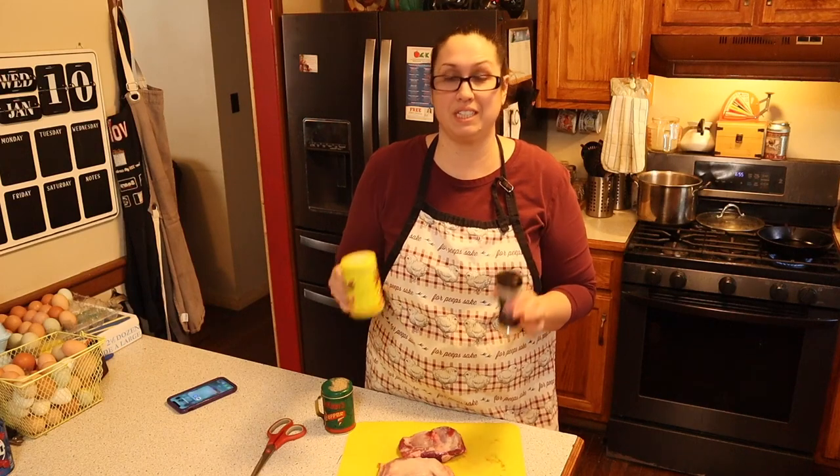Let's go ahead and cook this up and see what we think of lamb! For the seasoning, I'm going to go very basic because we are on carnivore and can't be adding a whole bunch of different things. I'm just going to add salt, pepper, and some garlic on the roast.